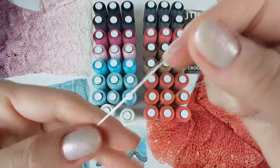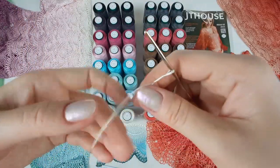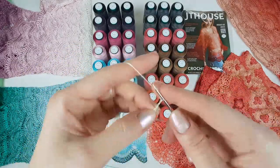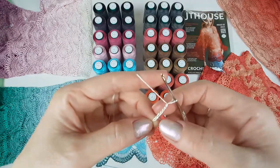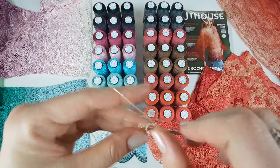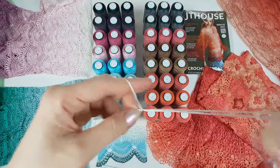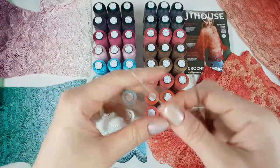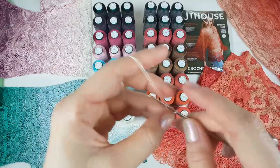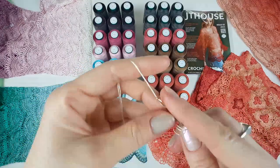Now you can see I've joined three threads together — I will show you closer. With three threads I can start to work. It's not difficult. You just need to have the right tension of thread and hold the thread very well — that's all. I think that's the biggest secret to working with three threads. If you're afraid to start, just don't be afraid. You need to try. I'm sure if you make one or two motifs you will understand how to hold the thread and how to create motifs, laces, and projects.